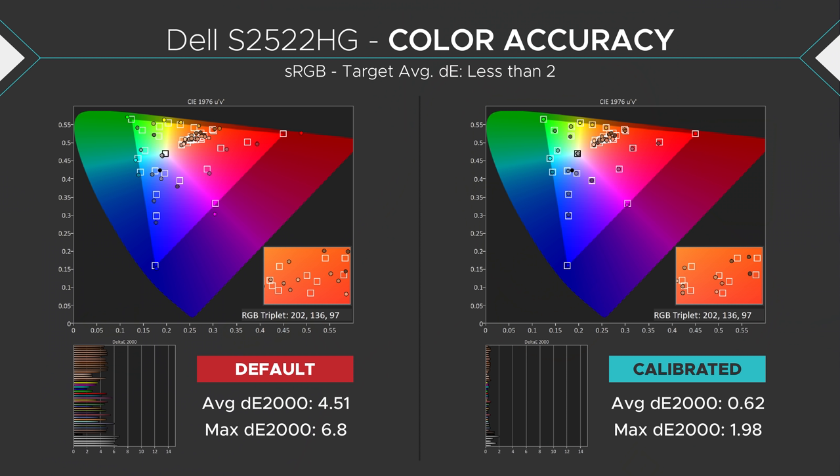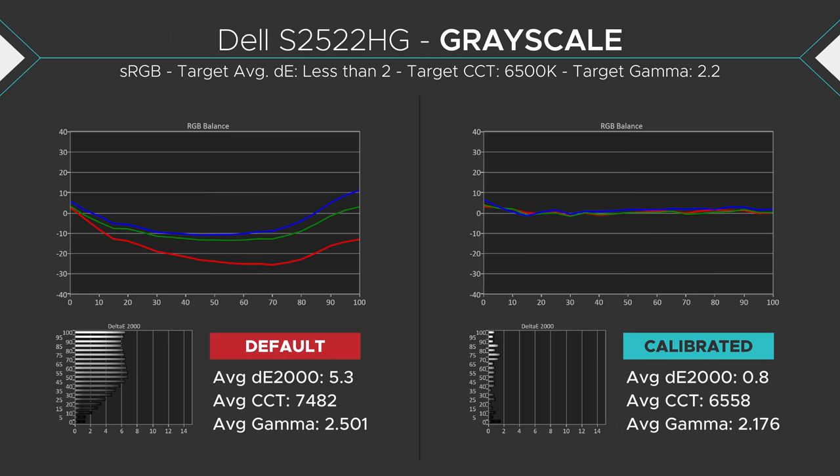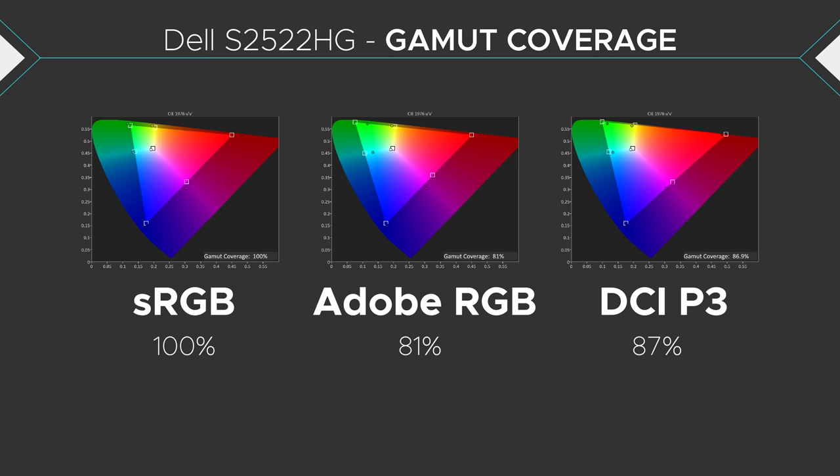Color reproduction and color accuracy is pretty good out of the box, making this okay for media consumption and basic color work. I say okay because it's 1080p, so you can't really fit a lot in one screen and it's not really pixel dense. Color accuracy isn't 100% perfect, so if you do intermediate or expert color work, you'll want to get it calibrated to get those perfect accurate colors. This monitor does have 100% sRGB coverage, which is good for media consumption, but with 81 to 87% Adobe RGB and DCI-P3 color space coverages, it's not going to be the best for higher level professional color work.